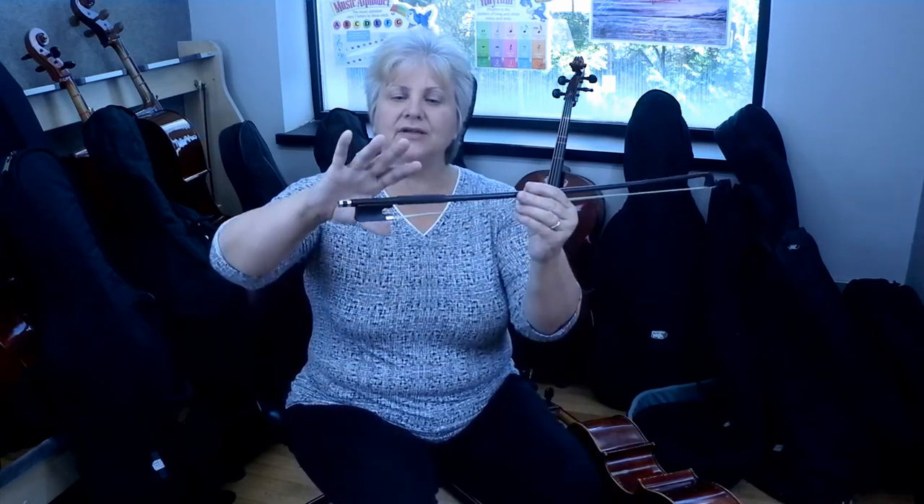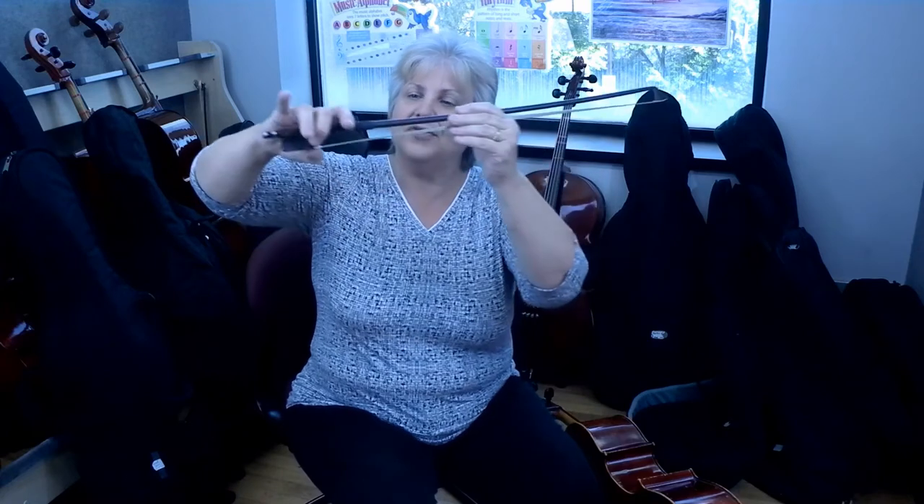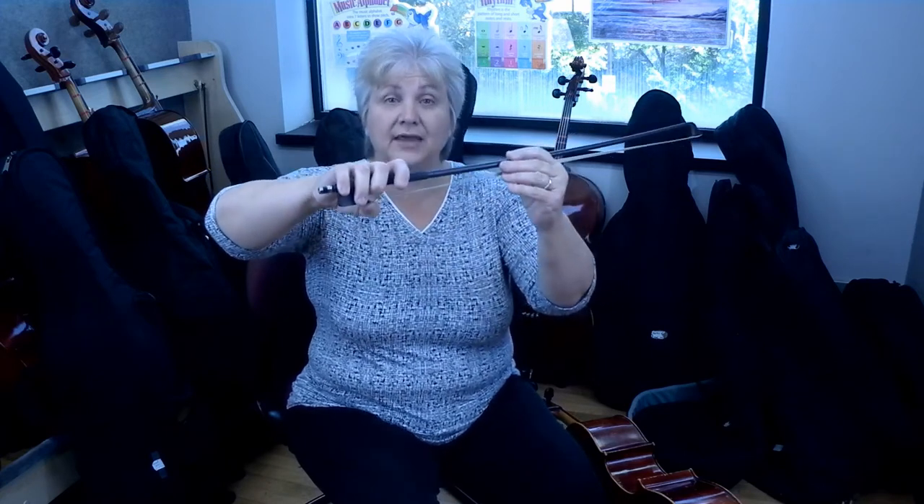The beginner bow hold is where the thumb will be on the outside of the frog, slightly bent. All four fingers are going to fall over the side of the cello bow with the middle finger lining up to the thumb. And that is how we hold the beginner bow hold.